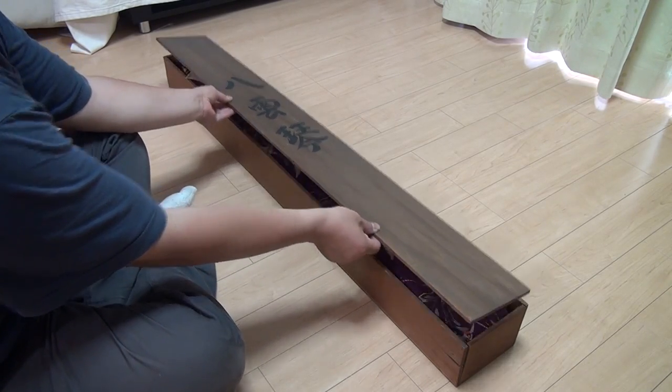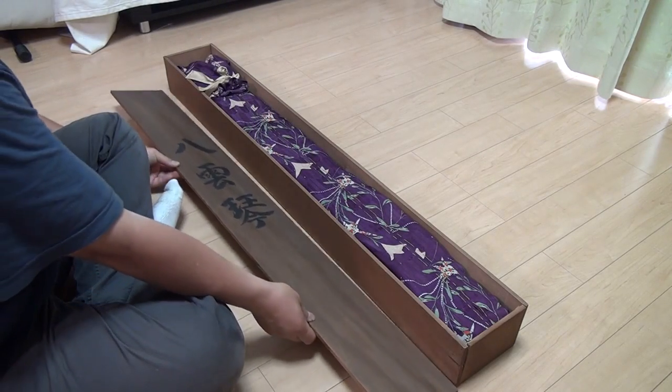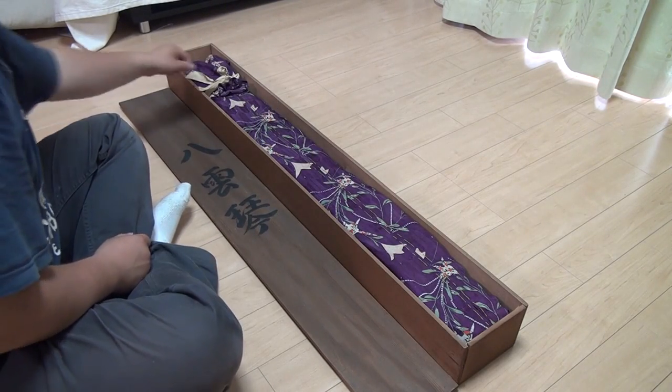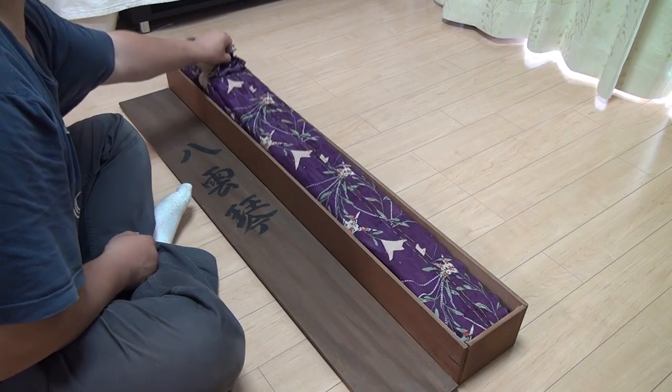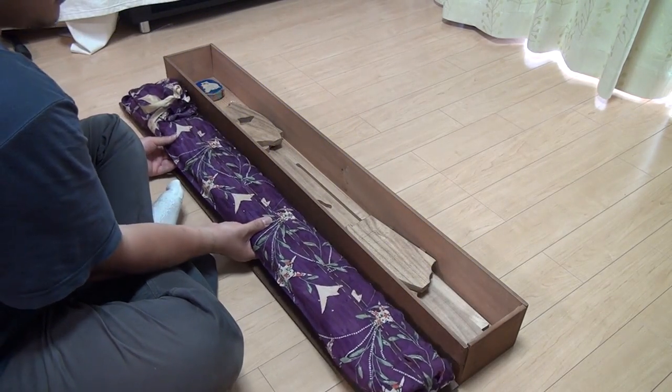Let's take off the top of this wooden box. We can see the three Chinese or Japanese characters right there. And the koto itself is wrapped up in this nicely decorated cloth here. It is very old — you can see the holes there. It is worn out.